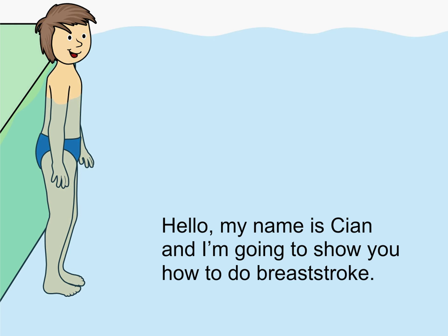Hello, my name is Kian and I'm going to show you how to do breaststroke.